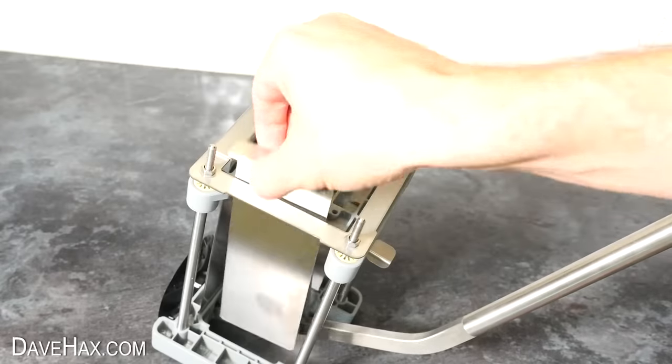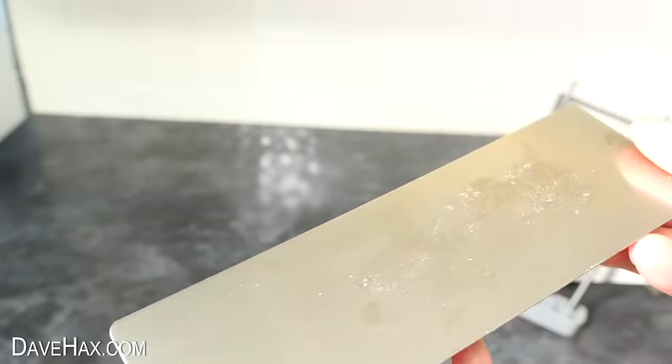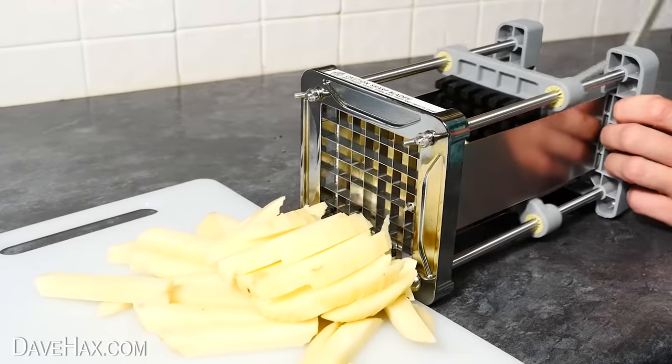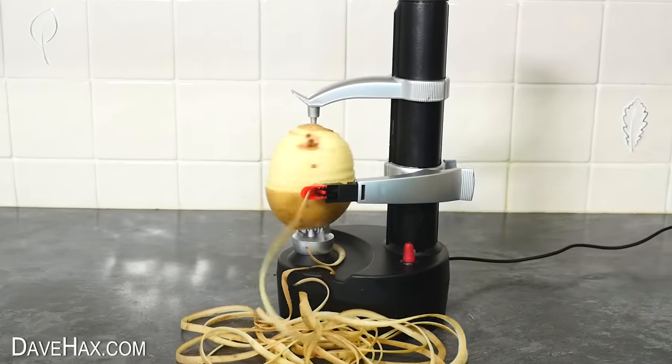We can also remove the stainless steel side plates — they were in contact with the potatoes, so they'll need a wash down too. But it's easy enough to clean, and all in all, I think it's a fantastic product. And if you'd like to buy any of the items in this video, there are links in the description.